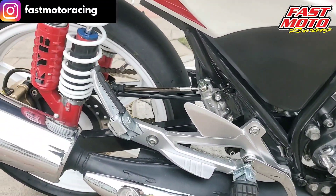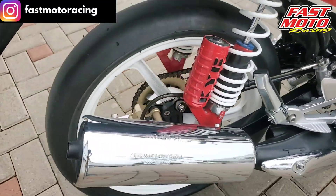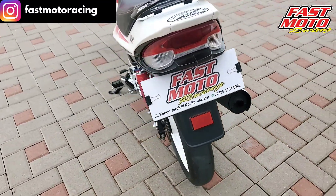For the rear tire, we use a standard racing brand from AHM Malaysia. The rear tire uses an IRC Slick in size 110 x 70 x 17.